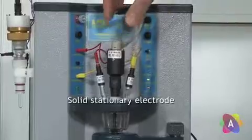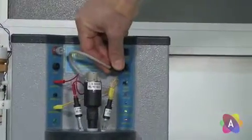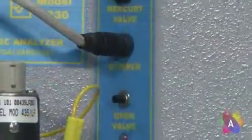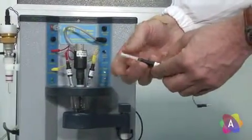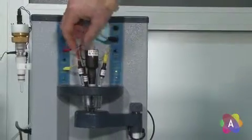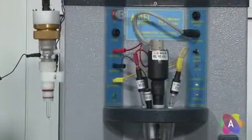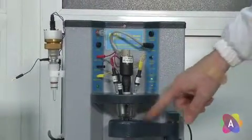If a solid stationary electrode is needed, insert the pallet stirrer into the central hole and plug the upper connector to the stirrer position. Screw the electrode to the holder rod and insert the assembly in a side hole. Then plug the black pin in the working position. Check that the distance between the electrode tip and the pallet is at least 5mm.